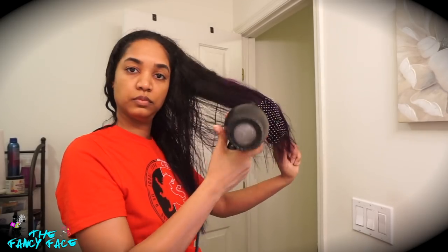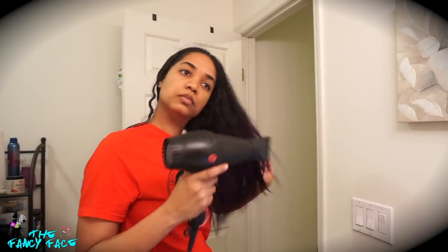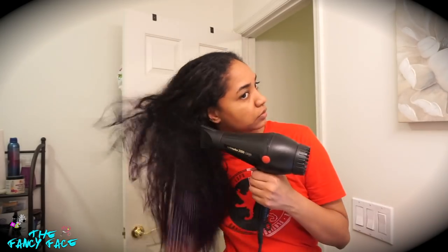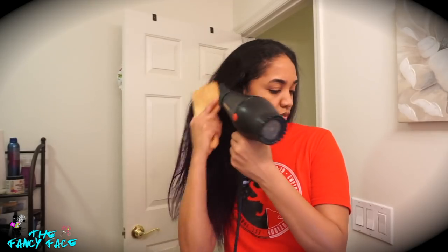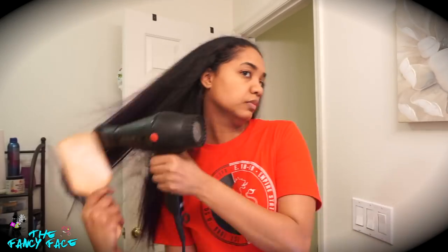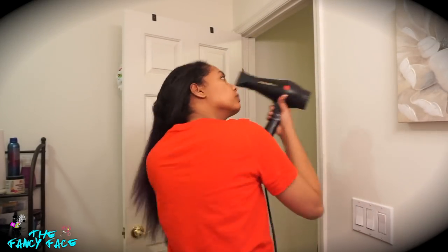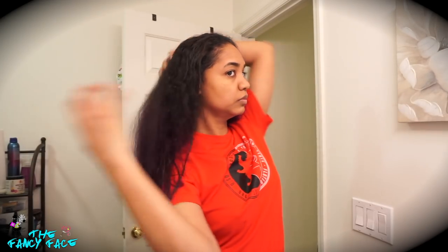We're starting off with hair that's about 75% dry. I prefer to let my hair completely air dry, but this time I'm starting with slightly damp hair. I'm going in with my blow dryer — this is from Pibbs, it's the Twin Turbo 3800 hair dryer, available on Amazon. It's a professional grade dryer, a little pricey but so worth it. I'm using a paddle brush and going through most of my hair to get all the damp spots out.